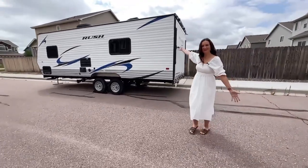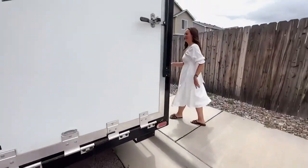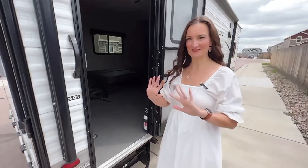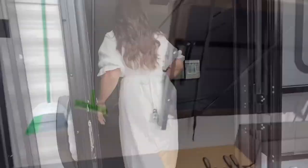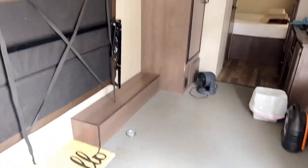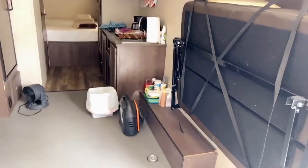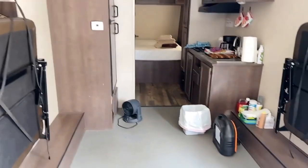Say hello to the new camper! So we don't have much in it yet because we still have things to put in here, but come get a quick tour. Welcome in. It's got two couches here on either wall — they're all flat against the walls right now because this is the space where you put your dirt bikes or four-wheelers or whatever. These come down and they turn into couches that also turn into beds. They connect to make one big bed here in the middle.